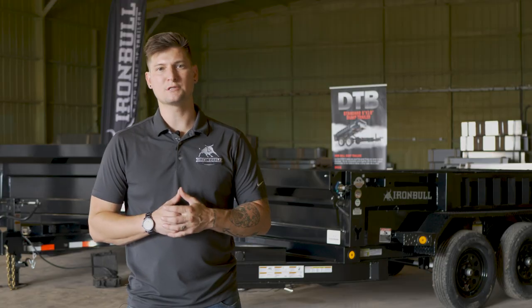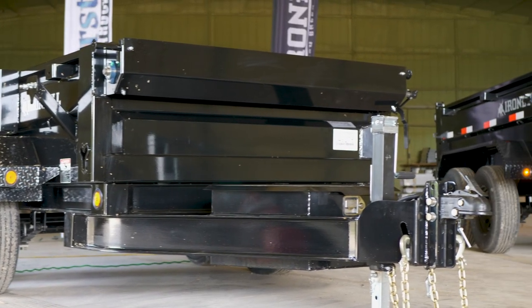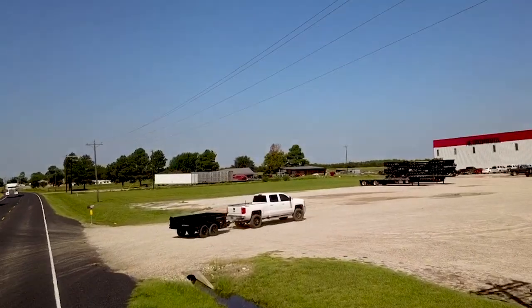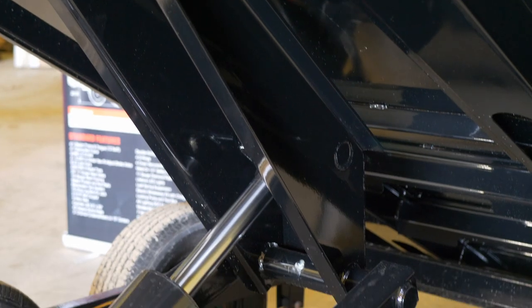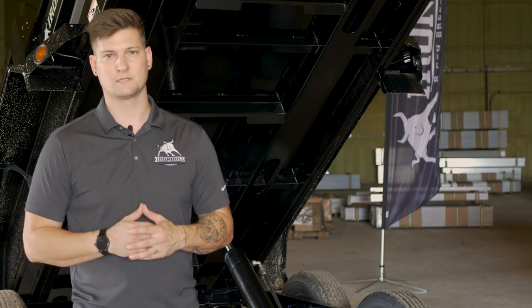So what's the difference between these three trailers? With our base 60 by 10, you'll be getting two 3,500 pound Dexter axles and a GVWR of 7,000 pounds. All 5 by 10 trailers come standard equipped with a cylinder lift, but you can upgrade to a full-blown scissor hoist if you want. We'd like to point out that the cylinder will lift comfortably well over the payload rating of this trailer, but we wanted to leave that option up to you — cylinder or hoist.